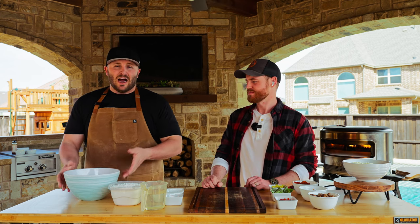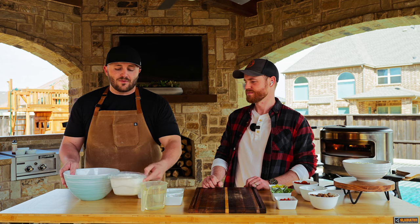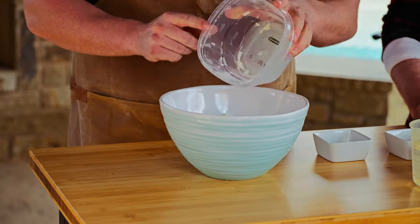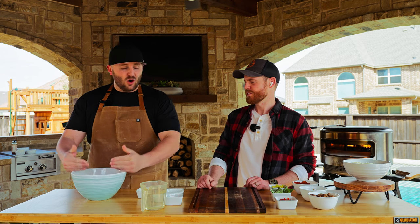I'm just gonna be mixing by hand today. You don't need any other tools other than a bowl, your hands, and your ingredients. We're gonna start with our flour, which is four and a half cups, and we'll add flour if we need to if the consistency is a little wet. This is all-purpose flour.